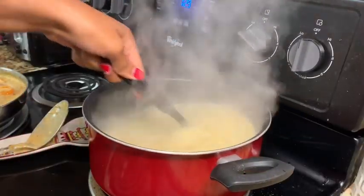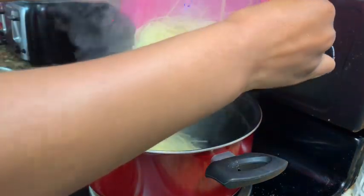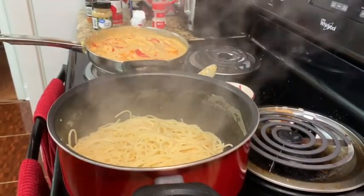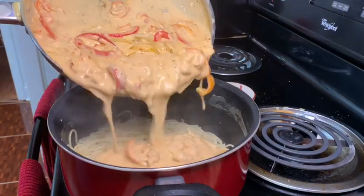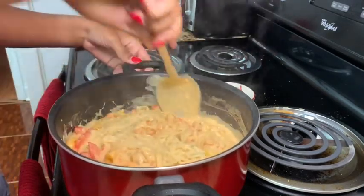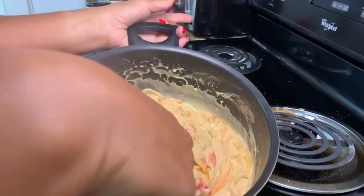Looks like our noodles are done. We are going to go ahead and drain these, take this off, pour this in, and mix it. And there you have it.